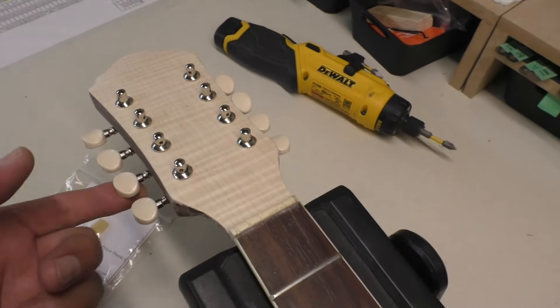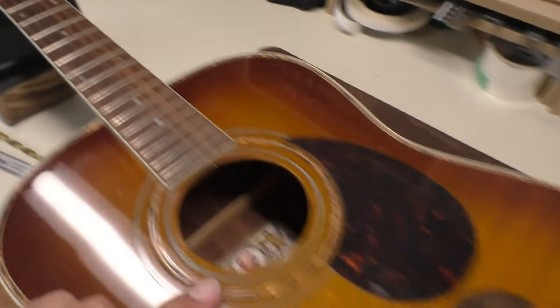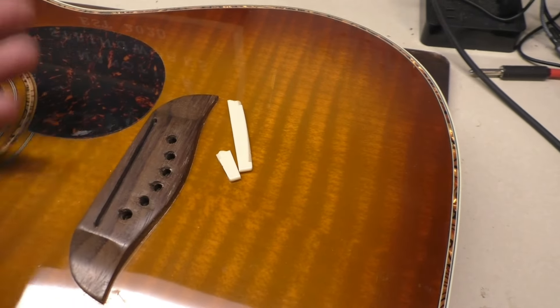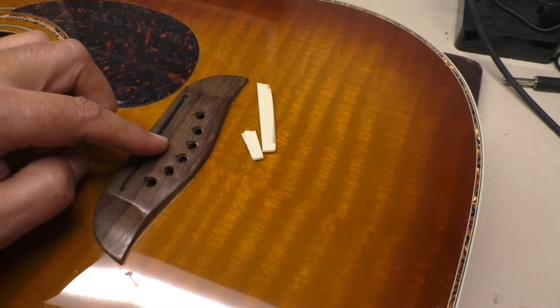We did the headstock last time, put the tuners in. Now I want to take out the nut, take out the saddle. I was just playing around with the saddle and it came out and broke. Anyways, I have to plug a few of these holes here in the bridge.